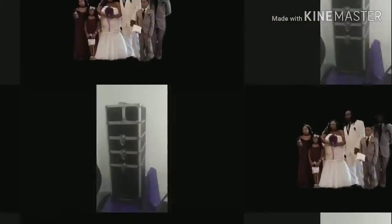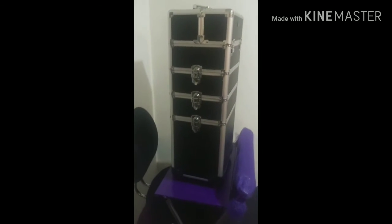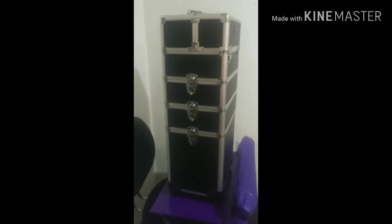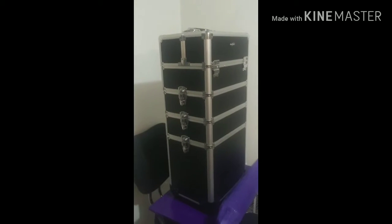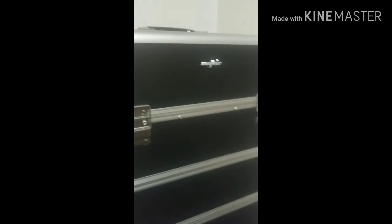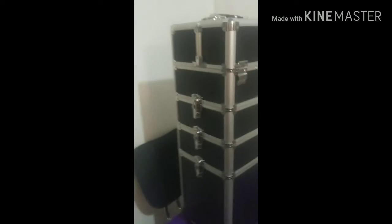Hey guys, welcome back to my family channel. I'm Mallory Norrington. I'm going to be doing a review on my new makeup train kit that my husband got me for Mother's Day. I'll link the brand below — I got it from Amazon. So let's get into it.